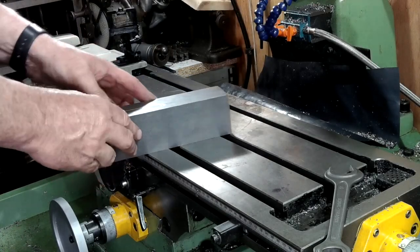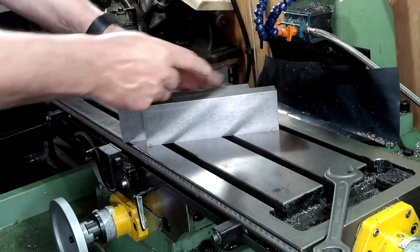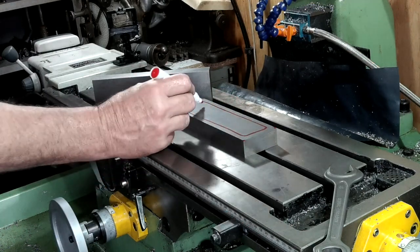I haven't made any drawings for these and for the most part I'm winging it. I intend to make a small recess on both sides and drill some holes through — for no other reason than it'll look better I think.